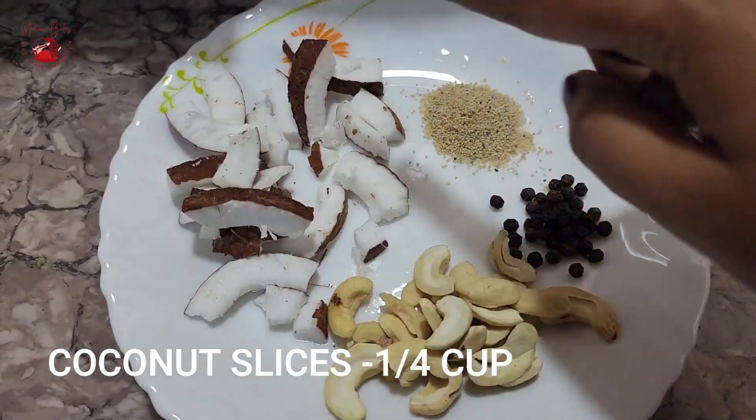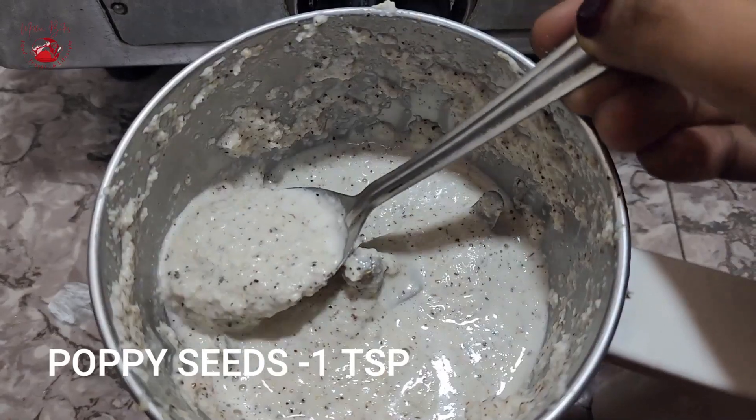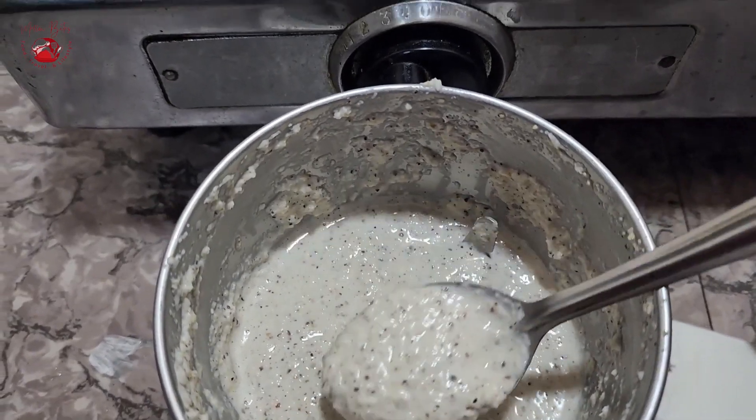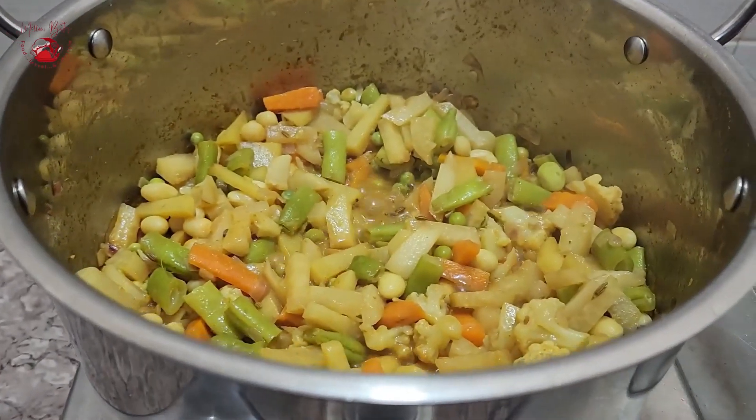Meanwhile, let's blend quarter cup of sliced coconut, 15 cashews, and a teaspoon each of poppy seeds and peppercorns into a nice coarse masala paste. The veggies have turned out so soft — it takes approximately 15 to 20 minutes for the veggies to cook completely soft.